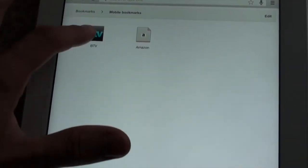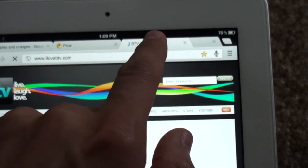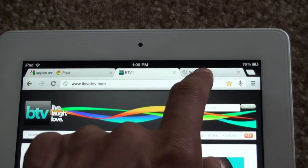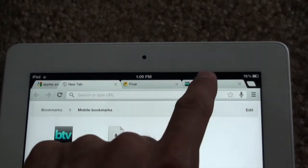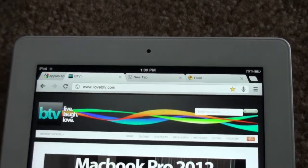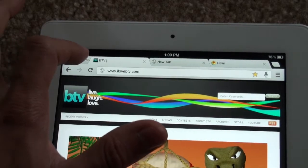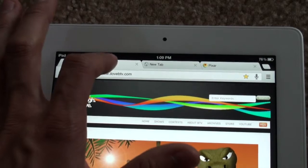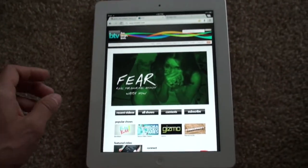I'll tap here and open up a new browser — you can see the tab opening up. The cool thing is you can rearrange your tabs by just holding down and dragging across. That's pretty smooth. You can kind of stack them up, and I guess you can group your tabs here. Works really well.